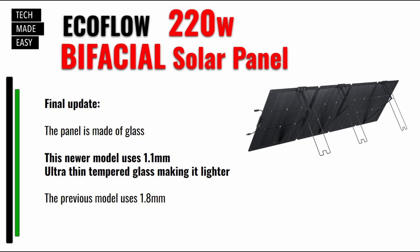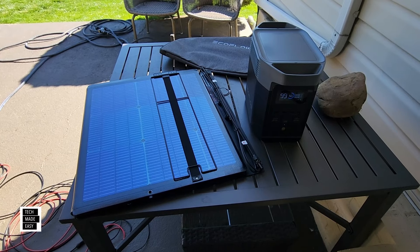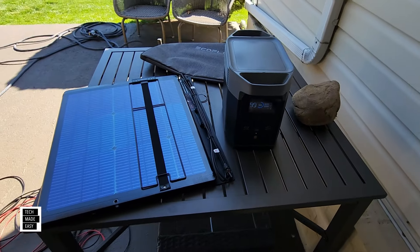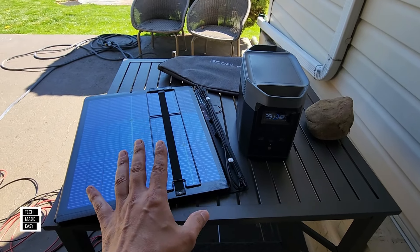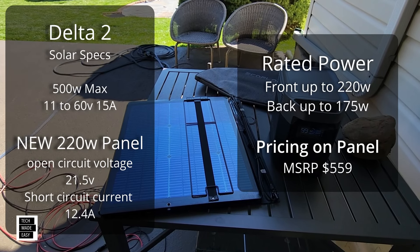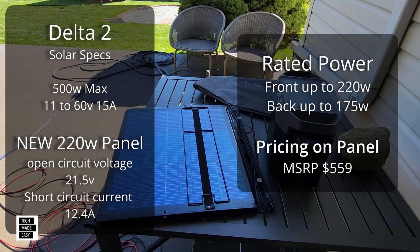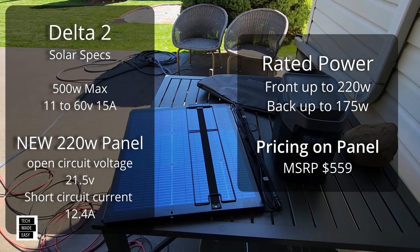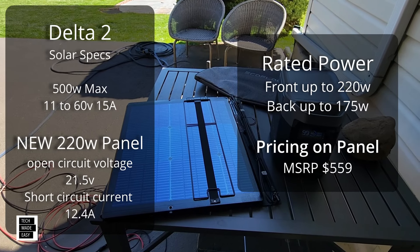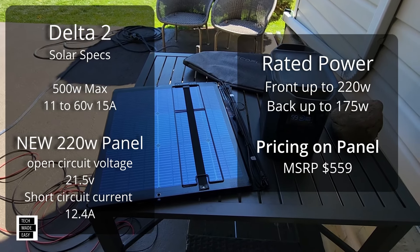Here is the final update from EcoFlow. The newer model is actually lighter — it's only 1.1mm. The previous model was 1.8mm. But yes, they do use glass in this specific panel for the bifacial feature. We are going to be doing our solar test with a Delta II. We did a video on the Delta II also — I'll put the link in the video description. Here are the solar specs for the Delta II and the 220W bifacial panel. You're going to notice it creates wattage from both the front and the back. This panel matches this power station pretty well.